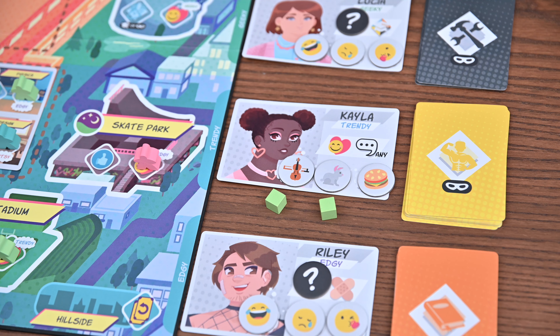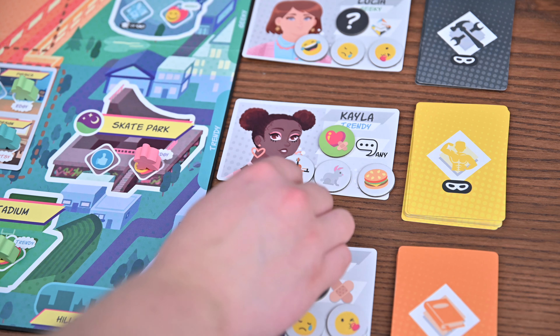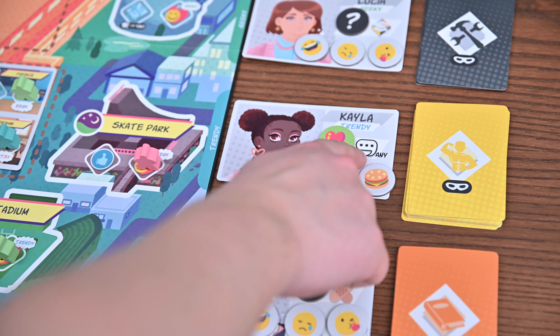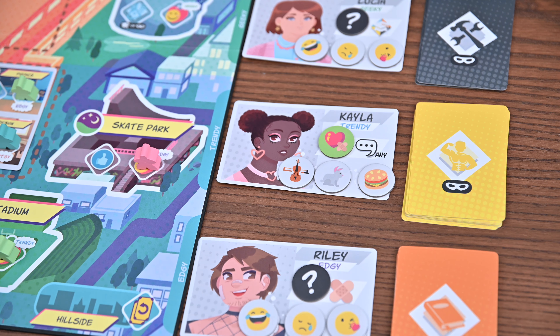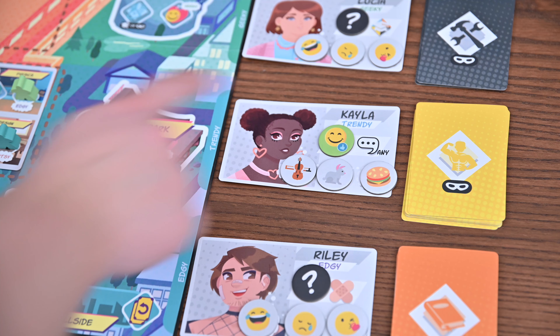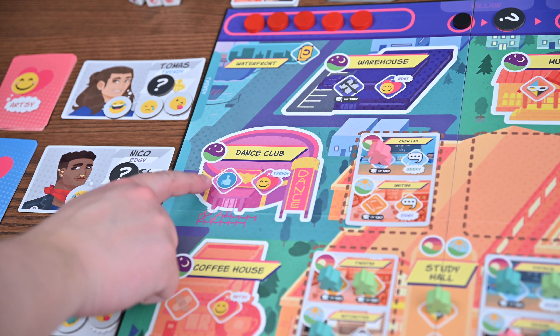You'll then choose if you wish to be besties or sweethearts with that classmate and place your relationship token with the chosen side face up on the classmate card. You'll take back your memory cubes and leave the trait tokens face up. Now that you're besties or sweethearts, when chatting or meeting up with them you'll resolve the classmate's help icon and receive a bonus — healing one bruise if you're sweethearts or receiving one like if you're besties. The last couple of icons are similar: either healing one bruise or receiving a like token.